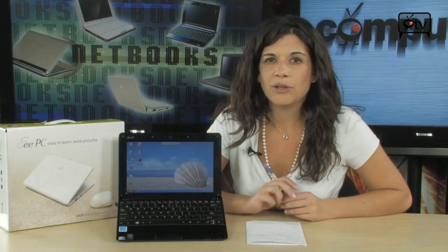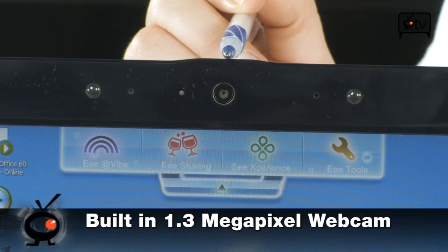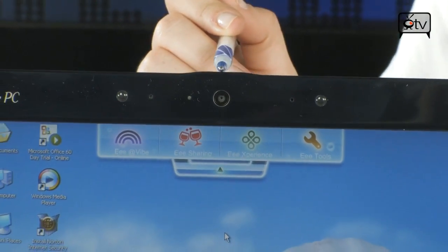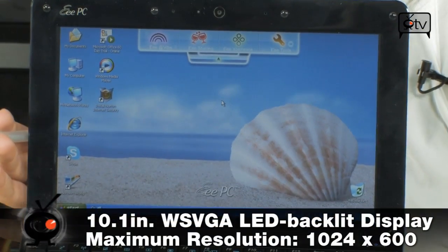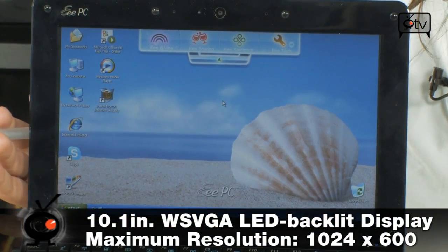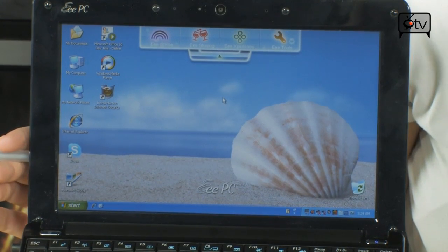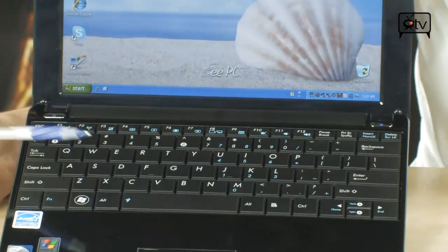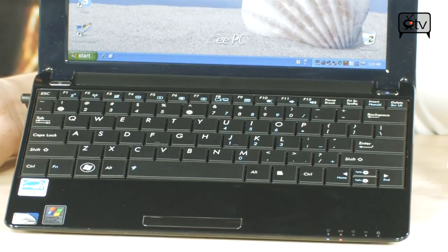Let's take a tour of this Asus Triple E PC. Starting off, up here in the bezel you have your 1.3 megapixel webcam, perfect for all your video chatting and taking pictures. Moving down below, the 10.1 inch display with a 1024x600 resolution is definitely large enough to get all your work done. You also have a nice sized keyboard — really easy to type on, with all the keys you need.